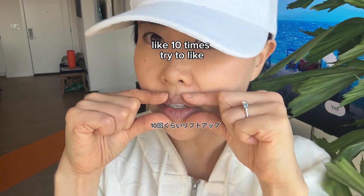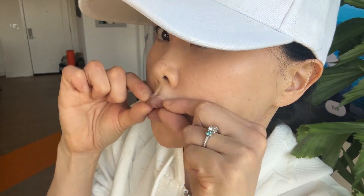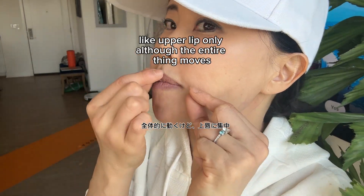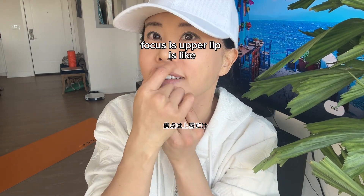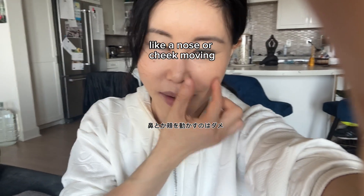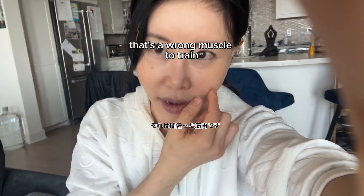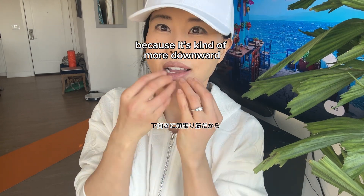Do this about 10 times, trying to move the upper lip only. Although the entire area may move, the focus is the upper lip. Make sure you're not moving the nose or cheeks — that's the wrong muscle to train.